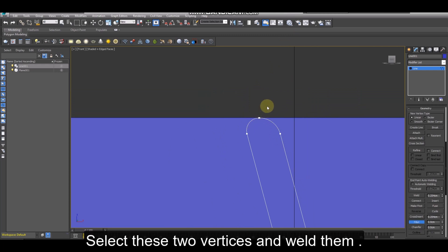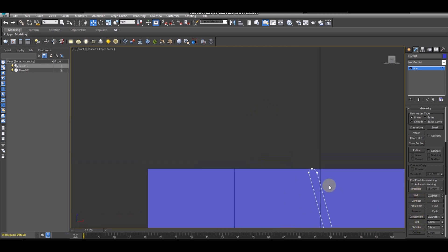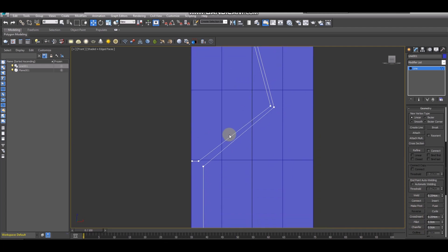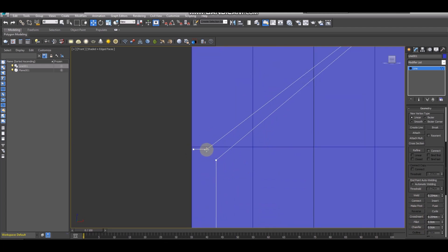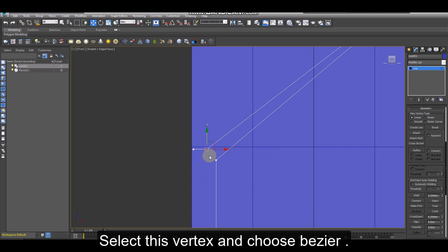Select these two vertices and weld them. Select this vertex and choose Bezier.